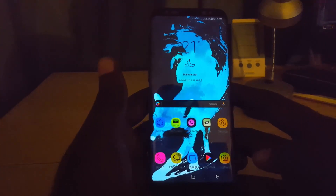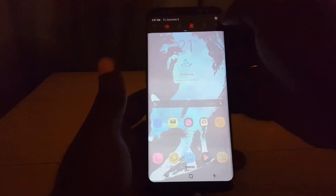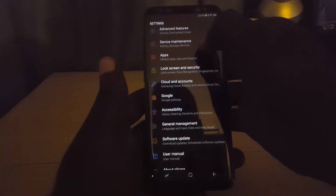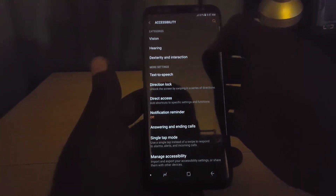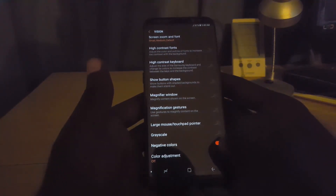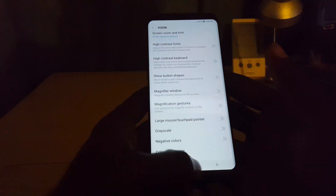The first thing I'm going to do is go to Settings. Swipe down from the top and hit the gear icon up here. Once you tap on that, go down to the Accessibility option. Once you hit on Accessibility, go to Vision. Once you're in Vision, scroll down carefully and look for Negative Colors. When you find the Negative Colors option, simply toggle the option off — it should be on — and the display will come back to normal.